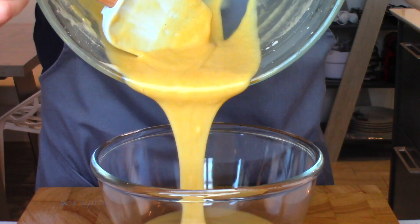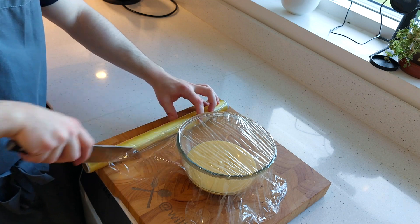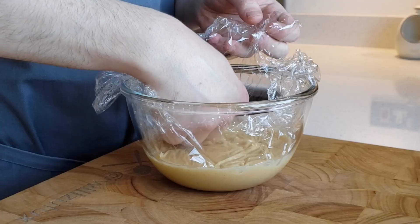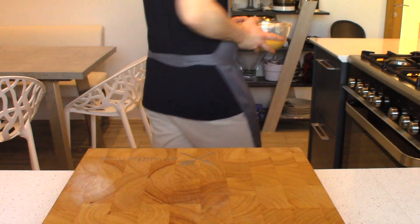Transfer the batter into a smaller bowl and cover it with cling film, making sure the cling film has direct contact with the batter to avoid any skin forming — because that is not what you want. Put this in the fridge to rest for a minimum of three hours, or overnight. Resting the batter makes a big difference to the end result.